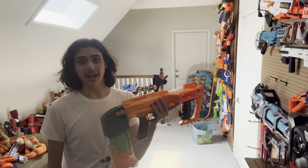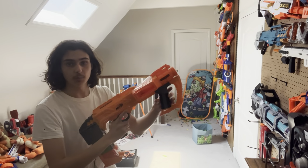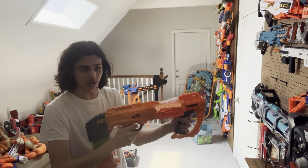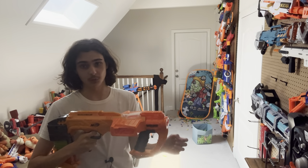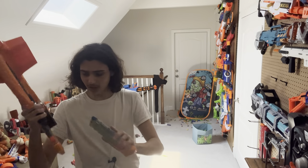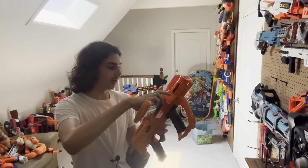I have found a way to avoid the jams, even though it's kind of just delaying the inevitable. When you prime it back, if you push it forward slowly, that helps the dart realign a lot better than if you just pull it back and push it forward really fast. I'm going to try to do that for this firing demo, so we can avoid losing any more innocent Wafflehead darts.